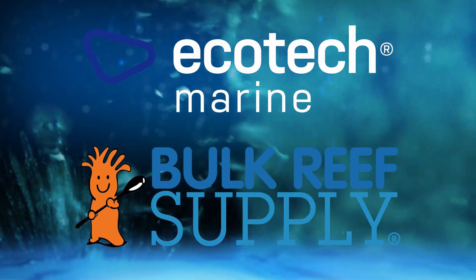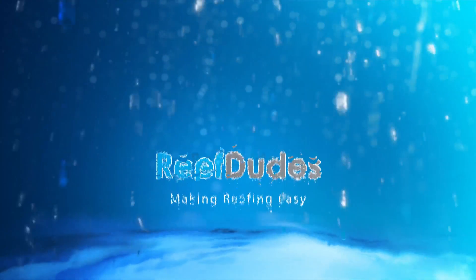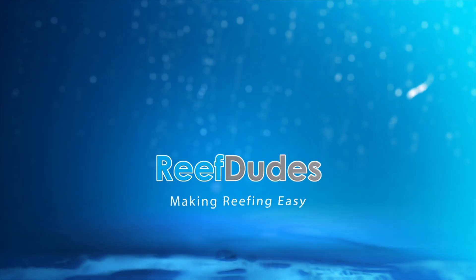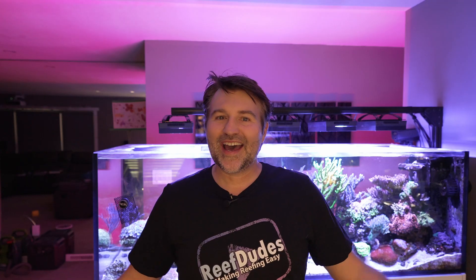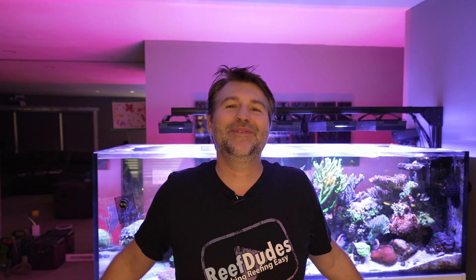Reef Dudes is sponsored by Ecotech Marine and Bulk Reef Supply. Today we're talking different dosing methods and how do you even know how much to dose in the first place? What's going on guys, Devon from Reef Dudes. I get asked probably every couple days: how much to dose, how do you start dosing, is it worth doing a calcium reactor, where do I start with calc, where do I start with two-part? This is an extremely common question so today we're hitting up some of the most common ones.